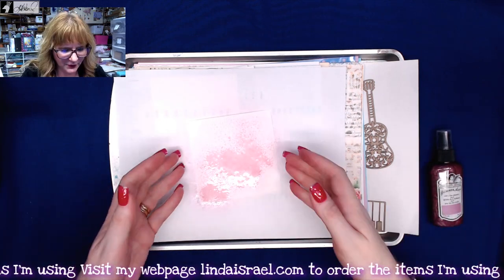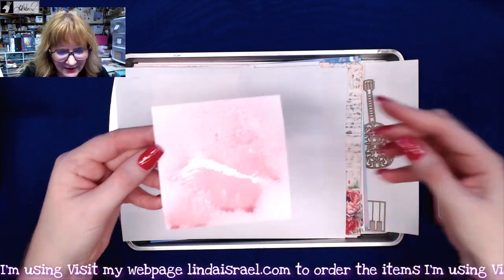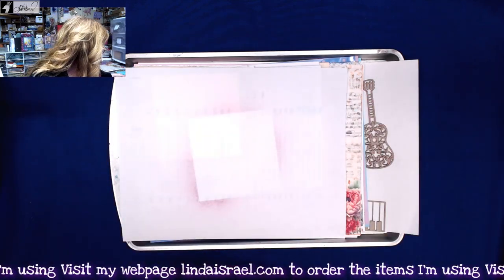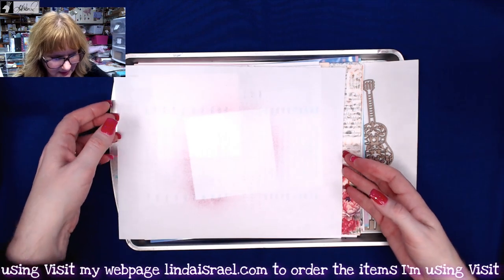You can see it's a beautiful shade of pink, maybe a little bit of purple in it. So you get one bottle of Tattered Angels in the kit.